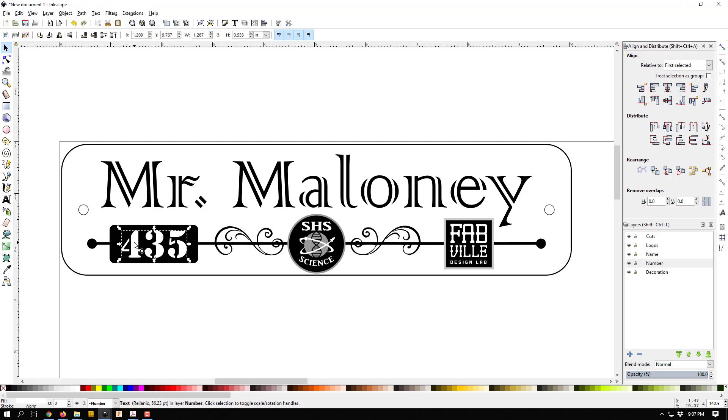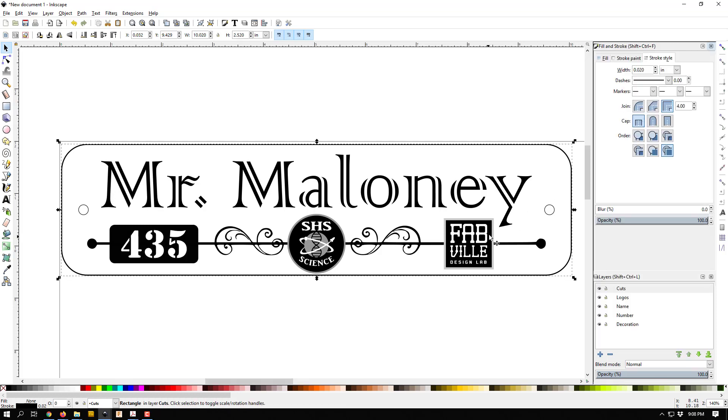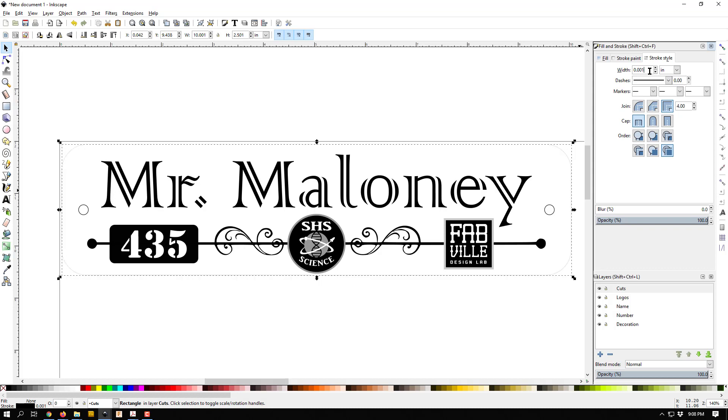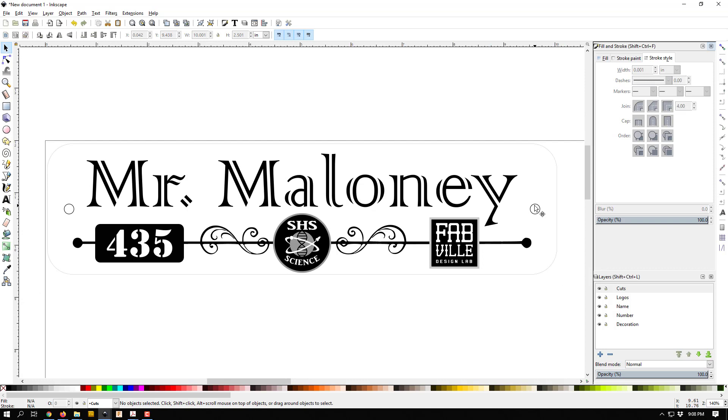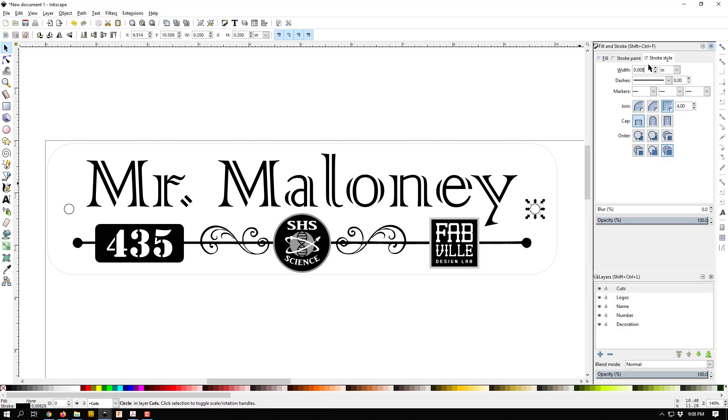Now for the last step: since we're using the Epilogue printer, which cuts by reading a stroke size of point zero zero one inches, I need to make sure all cut lines are set to that. I'll click my border, hit Control+Shift+F for the color dialog, go to stroke, and set it to point zero zero one inches — it basically disappears it's so thin, but it's there. I'll also ungroup the screw hole circles and set each of their strokes to point zero zero one as well. And our nameplate is done and ready to be sent to the printer and cut out.